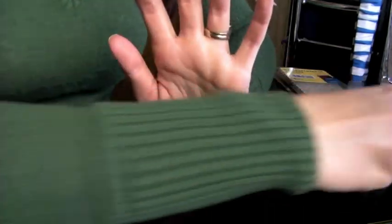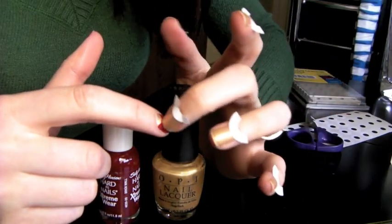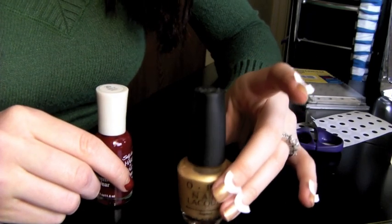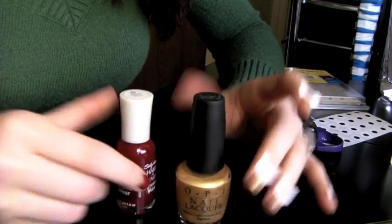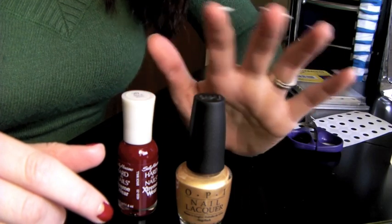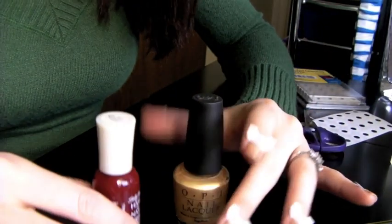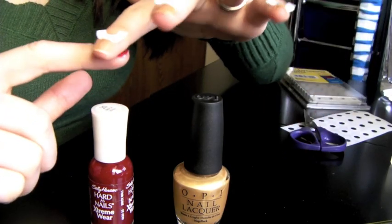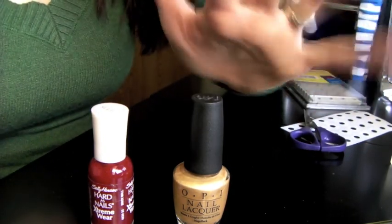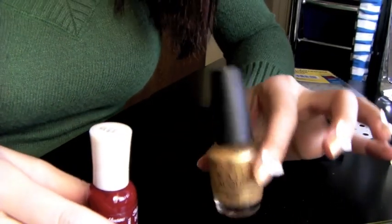Just a quick tip: when you're deciding on what two colors to use, I recommend that the half moon color — the bottom layer — is a lighter shade than your top color. The reason is if you have a darker color on the bottom and a lighter color on top, the lighter color might not be able to completely cover the dark color. If you want a lighter color as your main color and a dark color as your half moon, you want to make sure that your light nail polish is a really thick, creamy nail polish so it's thick enough to completely cover the dark color underneath. The traditional way I've seen is you do a lighter color on the bottom and then a darker color on top.